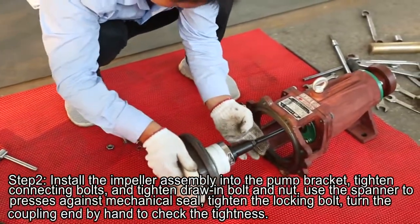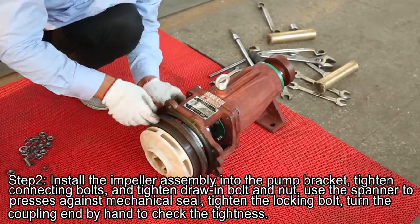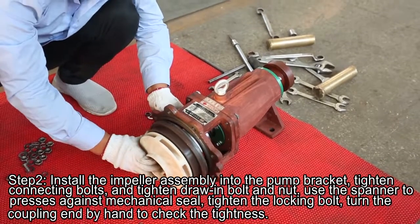Step 2. Install the impeller assembly into the palm bracket. Tighten the connecting bolts, and tighten the drawing bolt and nut.